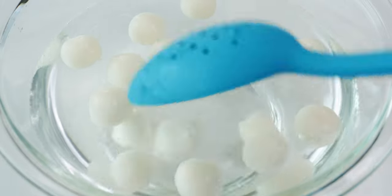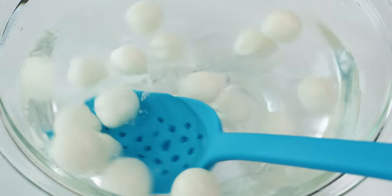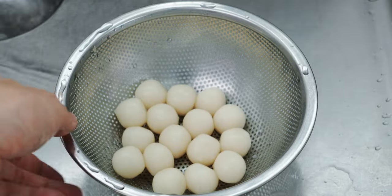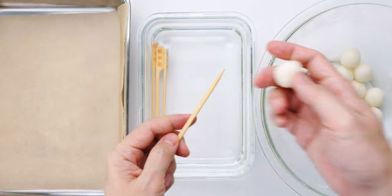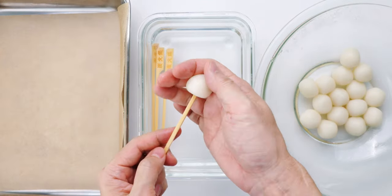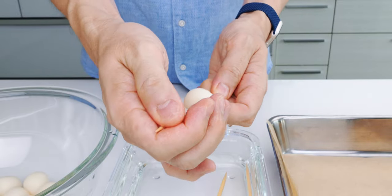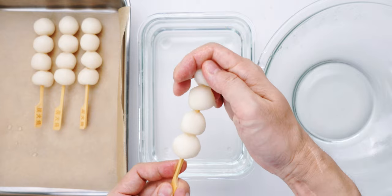You don't want to use ice water here because it'll make the dumplings tough. Once they've cooled to room temperature, drain the dango to keep them from bloating. Now we just need to skewer these onto our soaked bamboo skewers. In Kyoto, it's traditional to add 5 dango on each skewer, but in Tokyo, we typically only add 4. So how many you add is up to you.